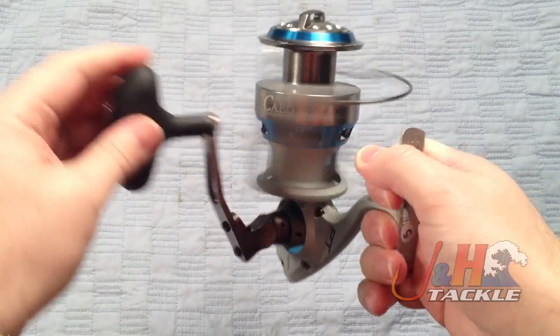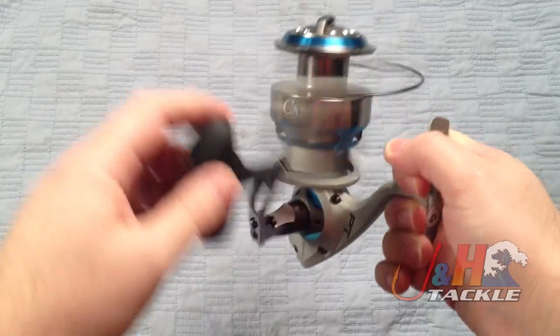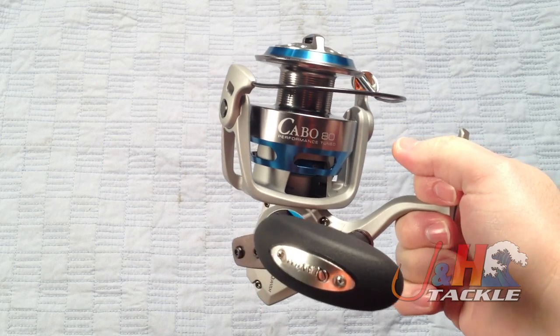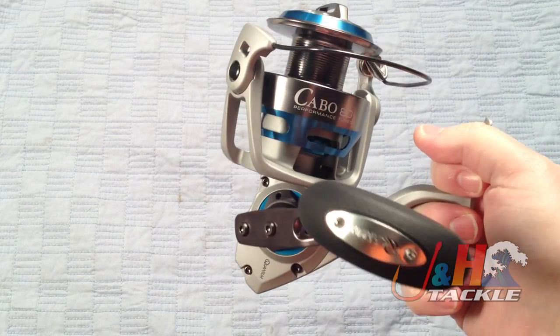They totally redesigned this reel, built it from the ground up, but they wanted to keep the Cabo name because it's very popular. Guys have been fishing with Cabo reels for a long time, they like them, and this reel's no different.